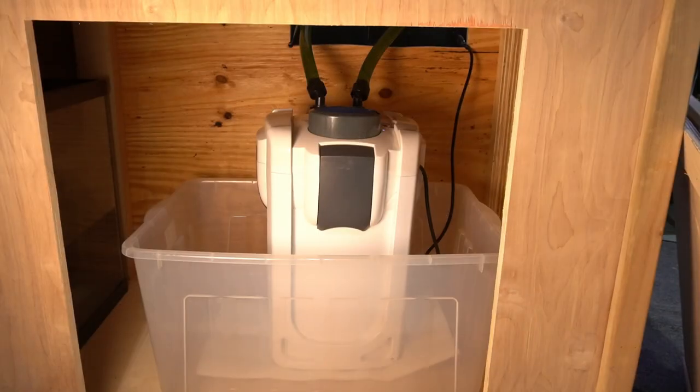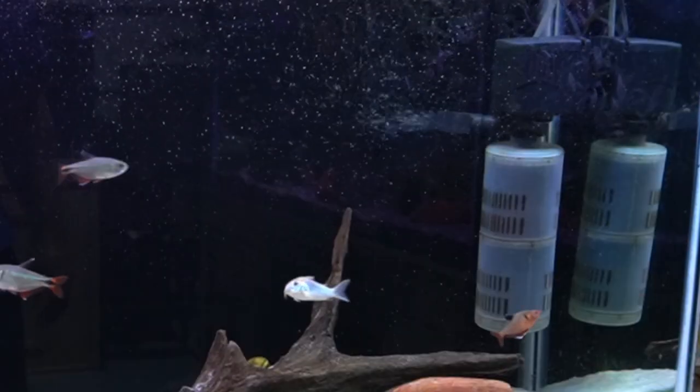I have just about every kind of filter you can imagine, except for the under gravel, and I don't have any tanks filtered only by plants and a cleanup crew like shrimp and plecos. But I do have several canisters — an FX6 and a SunSun — I'm using currently. I'm using a sponge filter in one tank, several hang-on back filters, and some internal filters from Expertmatic. But what's the best?